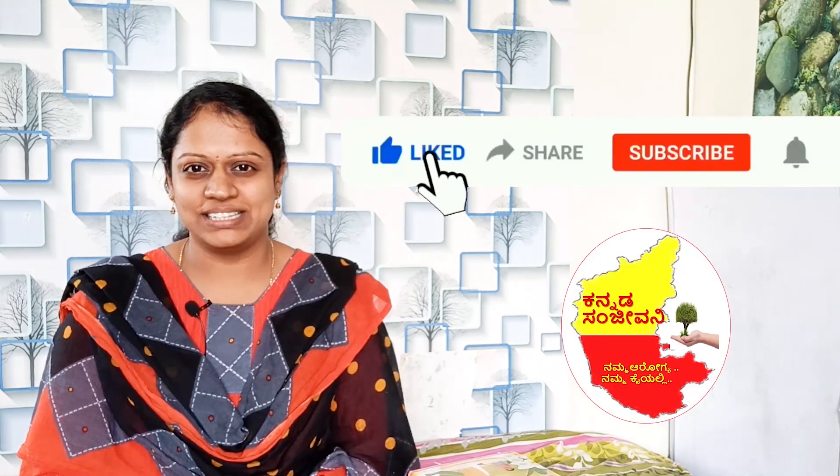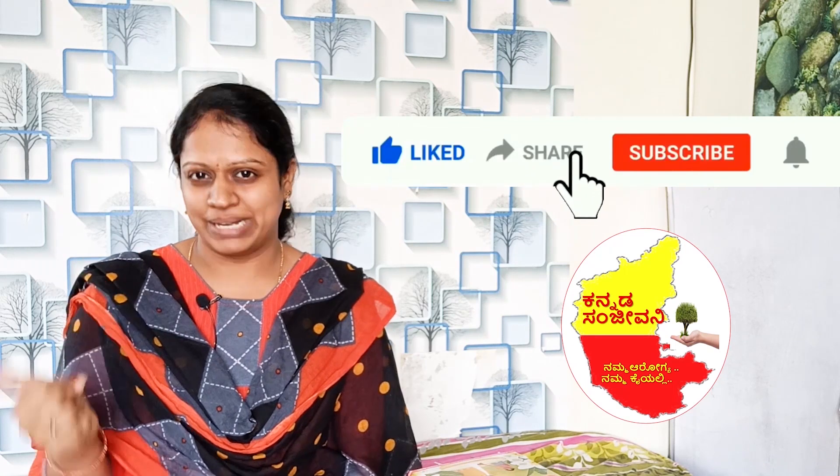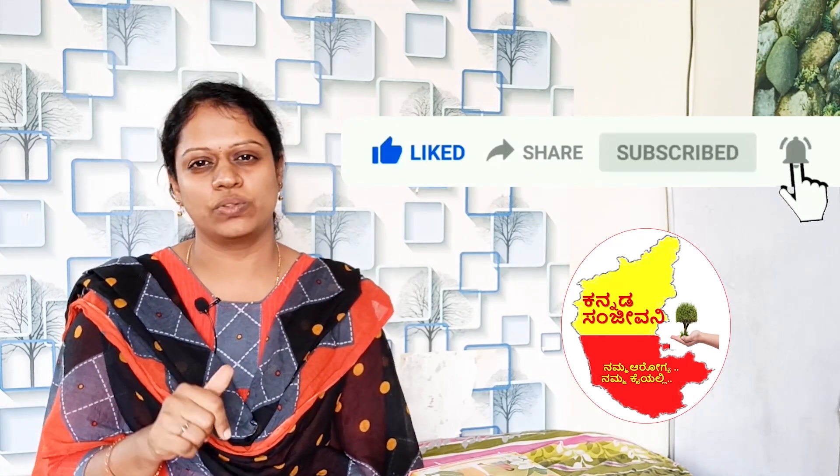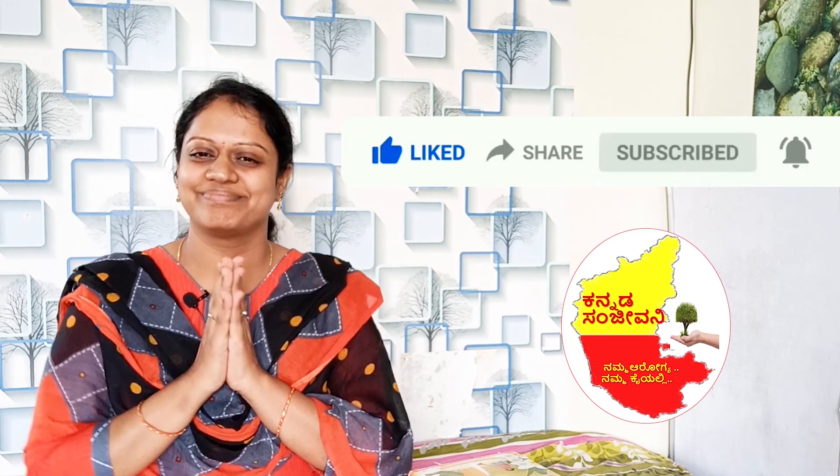Like the video and share. Thanks for watching. Jaykin jaykar nadakamate — sarvay jenam sukhi bhavanto.